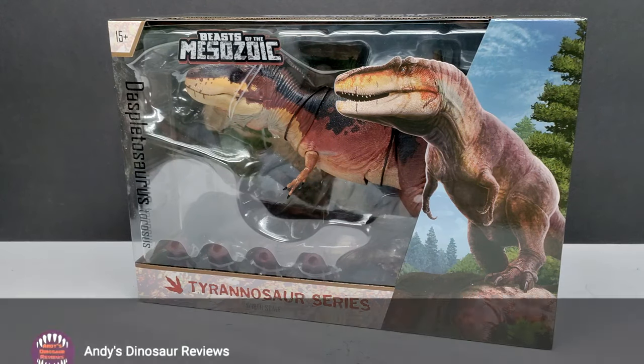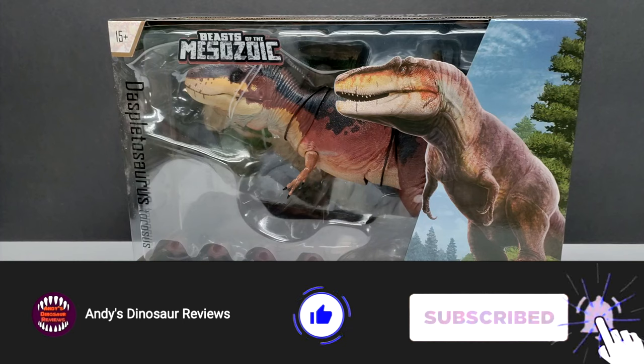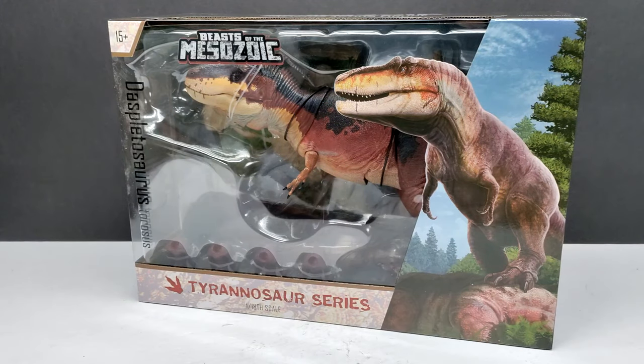Welcome back to Andy's Dinosaur Reviews. Today we're back with another Beasts of the Mesozoic figure, and this is the final of the Tyrannosaurus series — at least so far. Who knows if they'll release more.